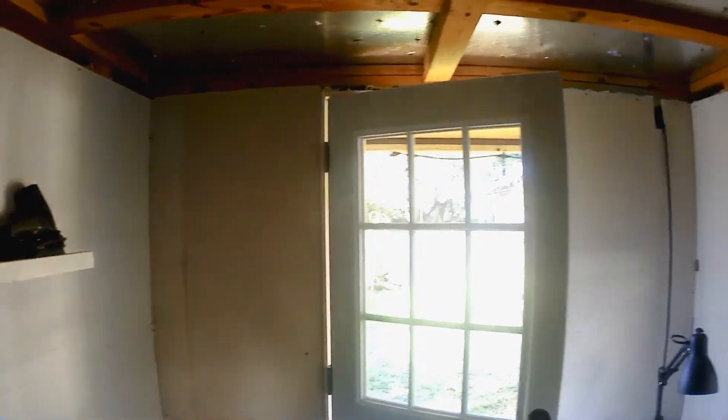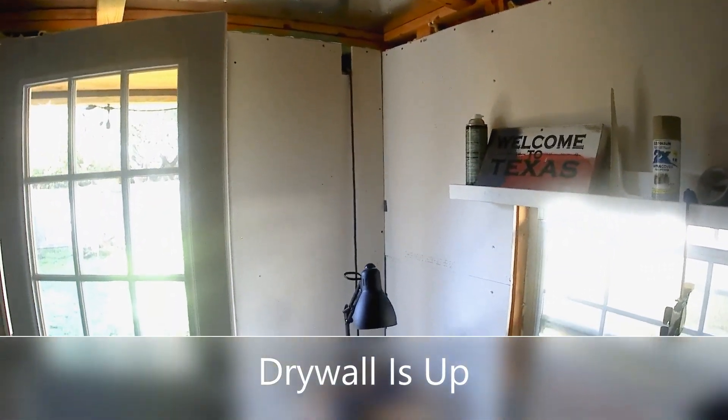Welcome to the Keep A Lookin' YouTube channel. Today we're going to work on the project of turning an old backyard playhouse into a recording studio.